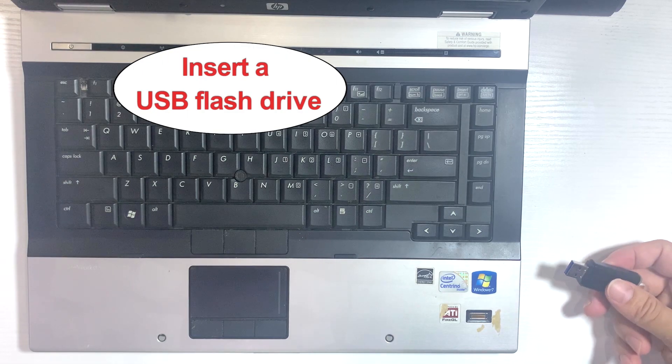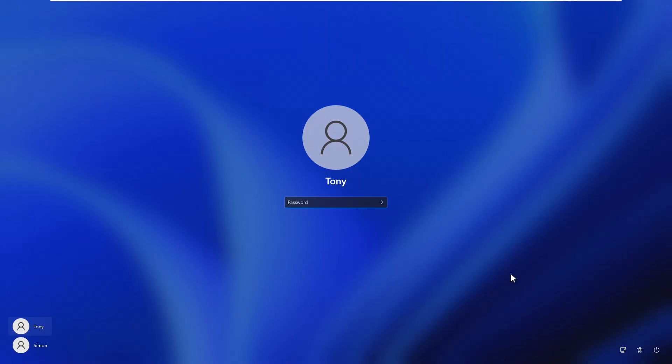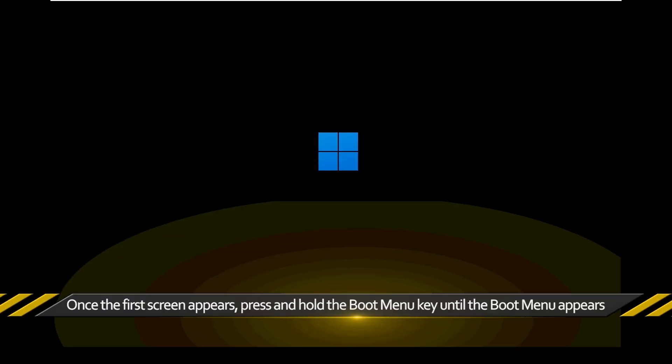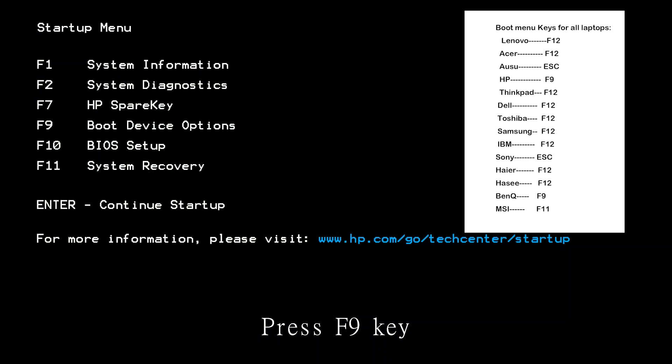Then plug the USB flash drive into your locked HP laptop and restart the laptop. Once the first screen appears, press and hold the boot menu key until the boot menu appears, then choose the USB drive as the boot device.